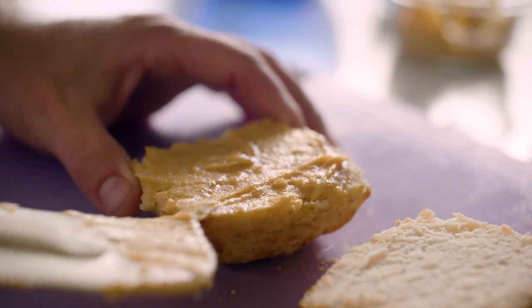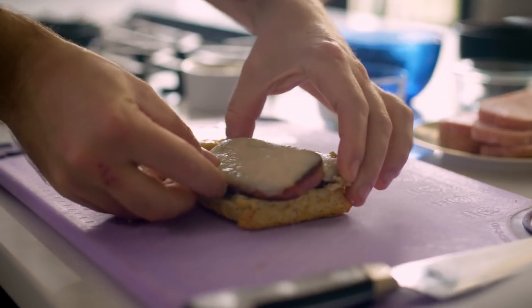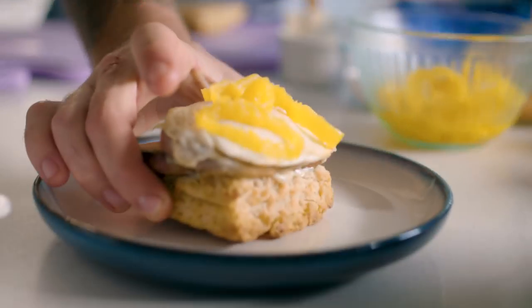To plate this thing up: split the biscuit, mustard on the top, mayonnaise on the bottom, Spam and cheddar on top of the mayonnaise, sunny side egg on top of that, pickled banana peppers, and finish it with the top half of the biscuit.